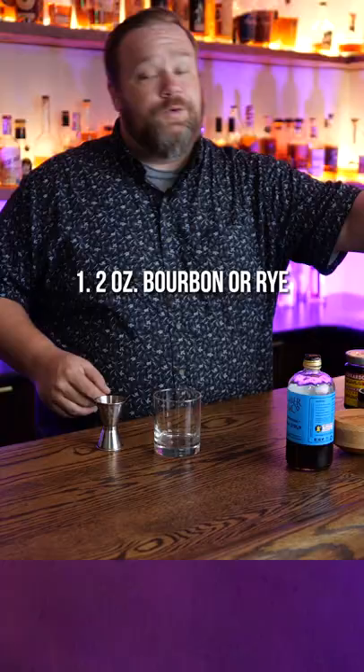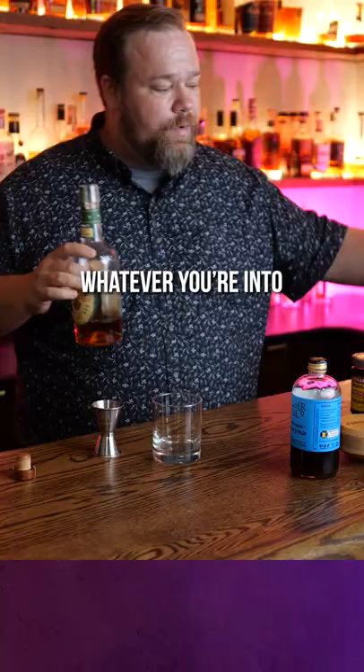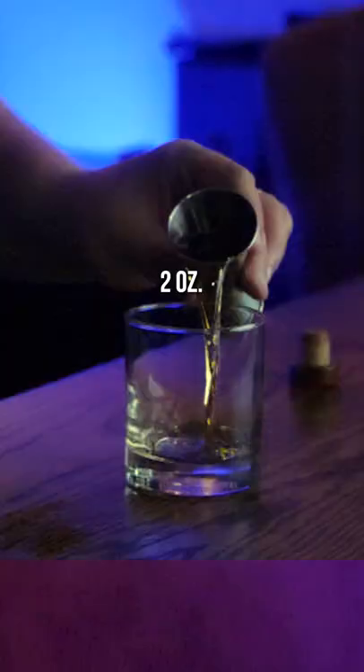This is my favorite old-fashioned recipe. Let's make it. We'll start with two ounces of your favorite bourbon or rye. I really like the caramel flavors of Michter's, but whatever you're into doesn't really matter. Two ounces.